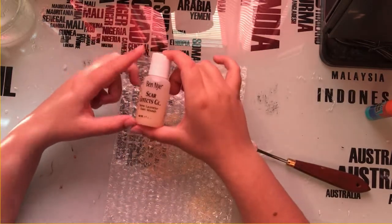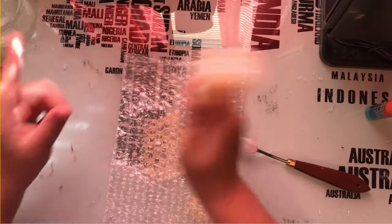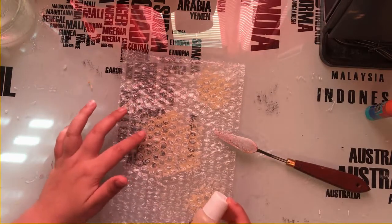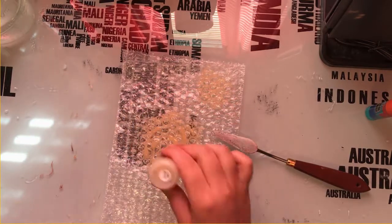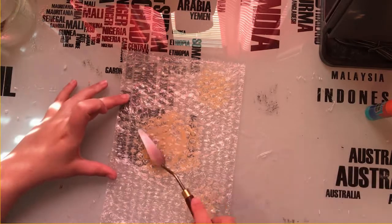I'm using the Ben Nye Scarfix gel, and you could always make your own gelatin — I'm just using this because it's what I have. If you want to see a video where I make gelatin, let me know. It's starting to get a little bit tacky, so I know that it's setting. I did about three layers.